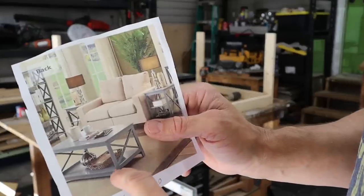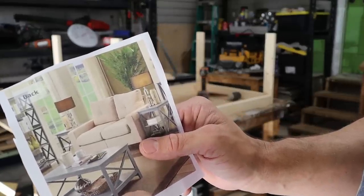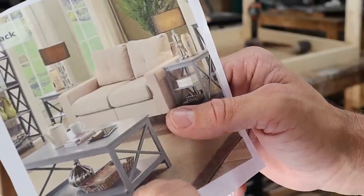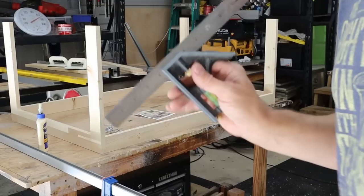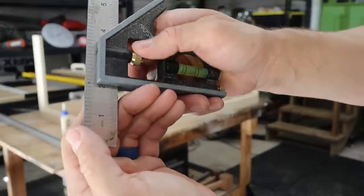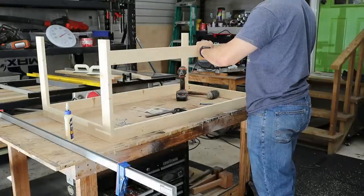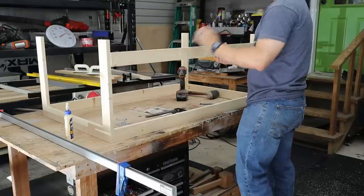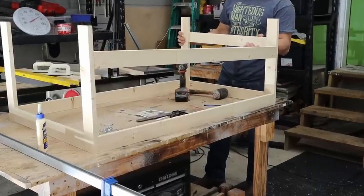I notice these pieces are offset — the bottom rail is maybe two inches off the floor while the other is about three and a half inches off. A good tool to mark two inches is a combination square: move it down to two inches, tighten it, and make a mark. I'll glue, clamp, and screw this bottom rail in place two inches from the bottom, then put the side rail in a little further up.